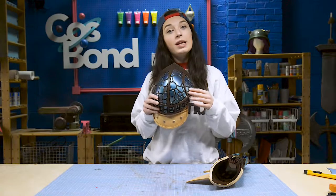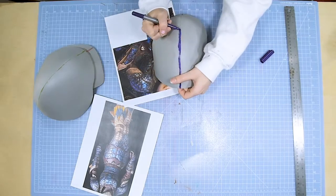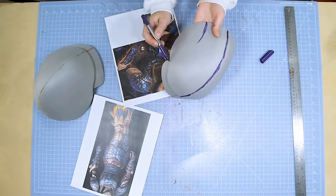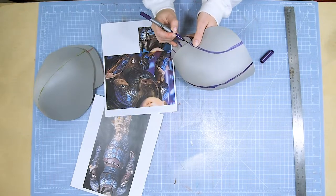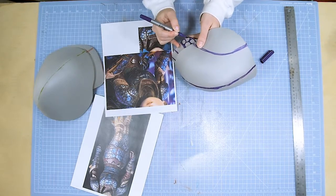I first started by laying out my scale pattern with permanent marker. Make sure to include details like straps in your layout. I made sure to leave some space between the scales for the soldering iron.